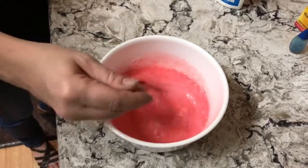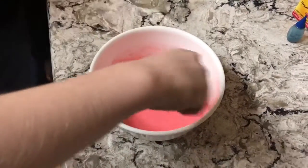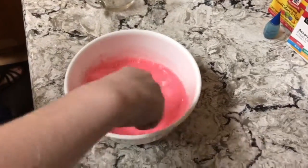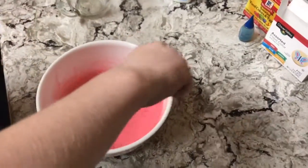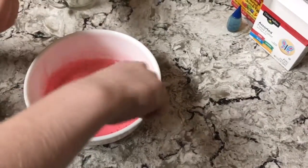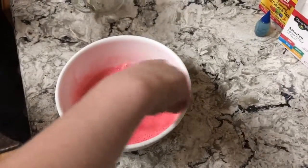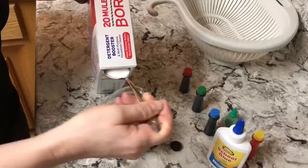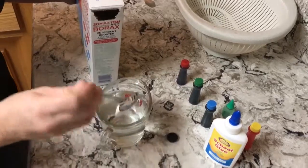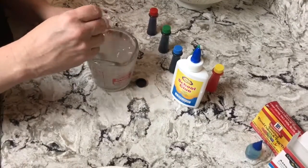While he's stirring, I'm going to mix one cup of water — you need a lot more after it congeals. I made the water a little warm this time, so maybe it'll dissolve better.